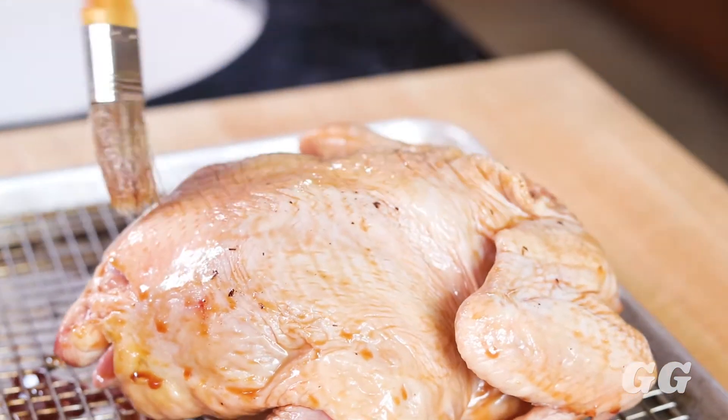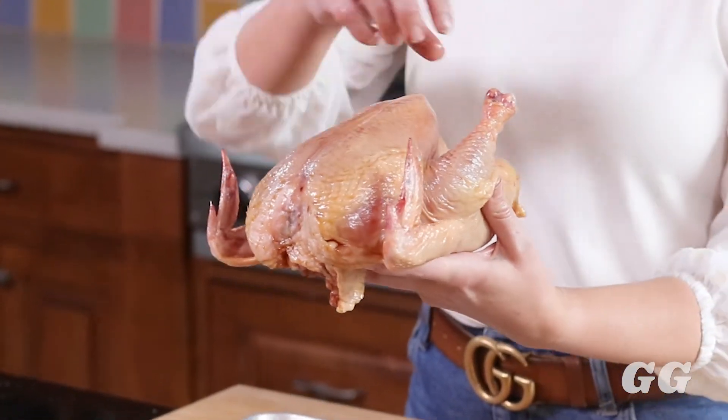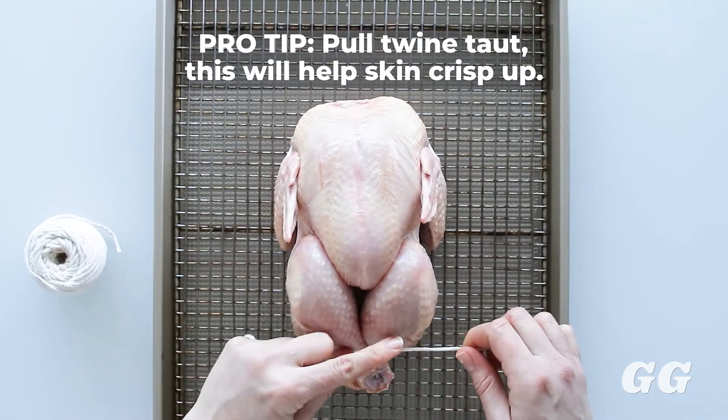Once we have the tamari brushed all over the chicken, we're going to do something called trussing the chicken. This is really just tying the chicken and holding it all together. The reason we do this is because the chicken has different sized parts and it helps the chicken cook a little bit more evenly so one part is not drier than the other. I actually learned this while working as a professional chef in the restaurant industry. I'm going to give you an overview right now of how to truss — for a more detailed step-by-step tutorial, check out my other video on how to truss a chicken.